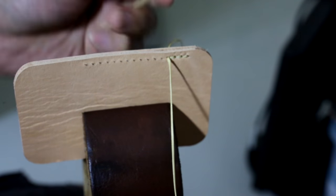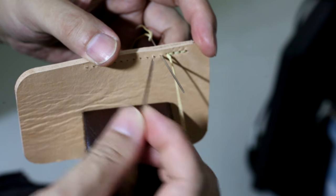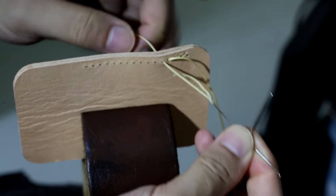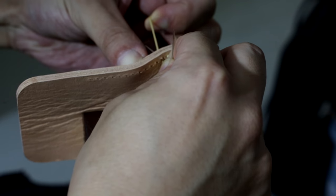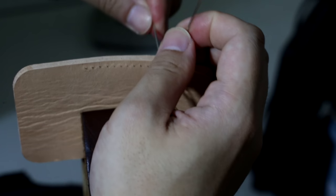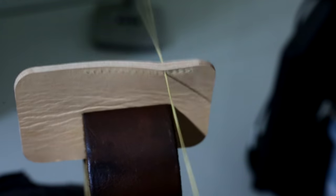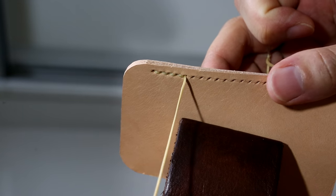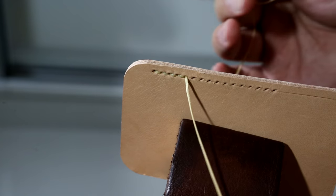One more time: left hand needle, go through the hole. Right hand needle, put it on top. Cross shape, pull it out. Turn 90 degrees, go back to that hole while you pull the thread. Use the thread, go around the needle, then pull it out. There you go. Very simple, very easy way to do the stitching. Now you know everything about how I do the stitching.